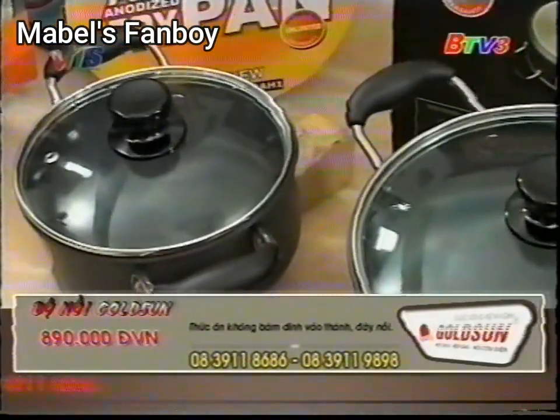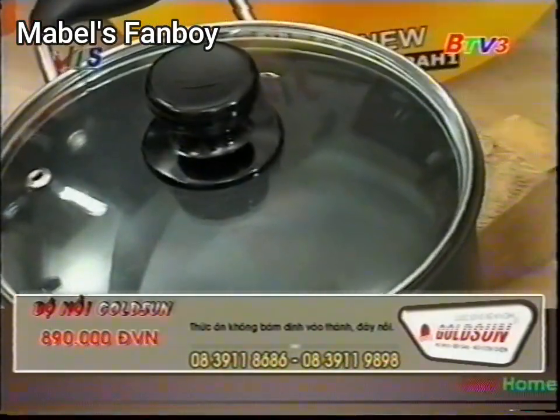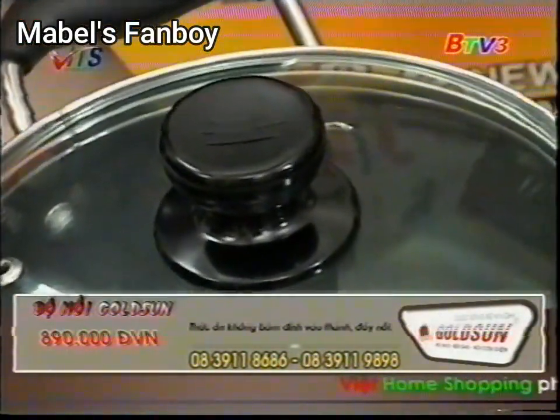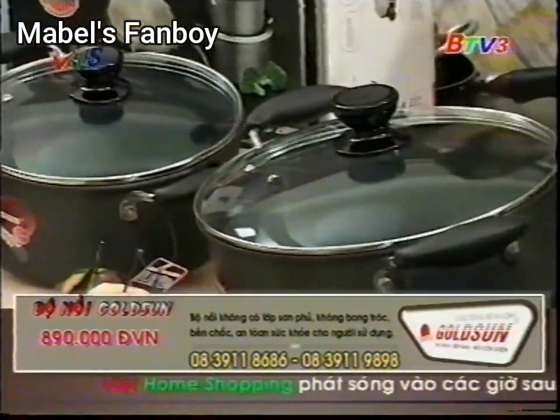Em có thể giới thiệu cho chị biết là một bộ như vậy là gồm bao nhiêu nồi, bao nhiêu chảo không em? Trọn bộ thì gồm có 3 nồi, 1 chảo với kích cỡ là 16, 20 và 24, còn chảo là 26 ạ.